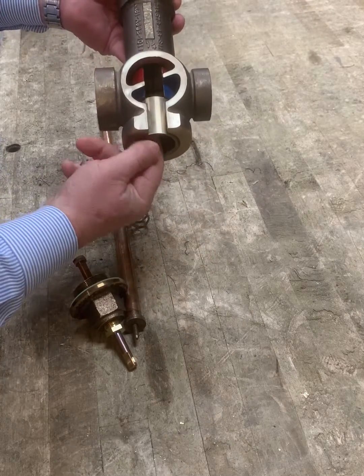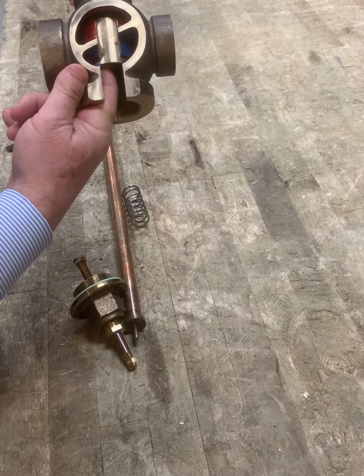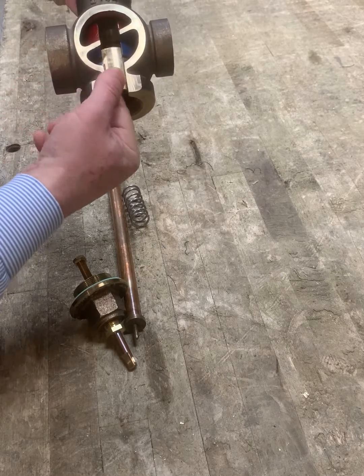So you can see that just that little bit of movement from full hot to full cold, and the piston of course is actuated by the thermostat.